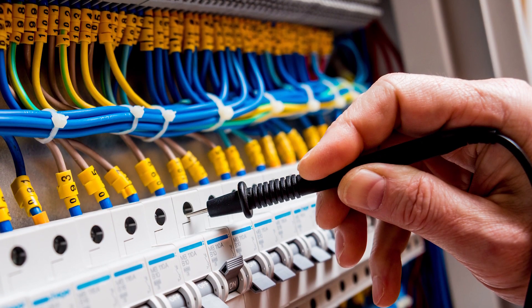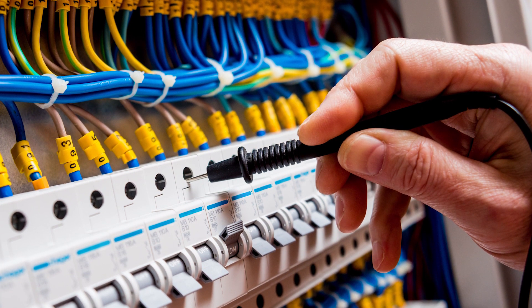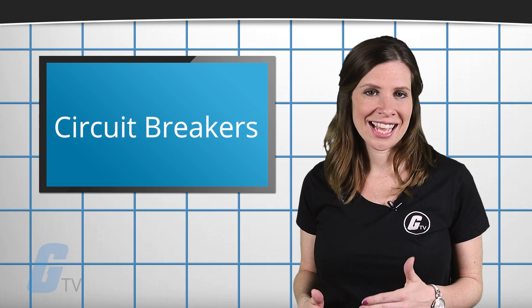If the new breaker continues to show a problem, then you most likely have faulty wiring. If the new breaker works fine, then the original breaker has an issue.